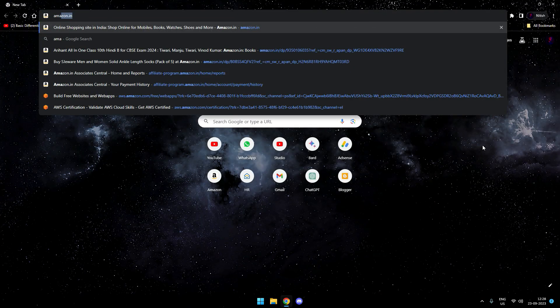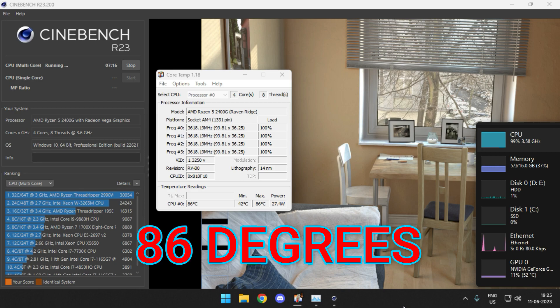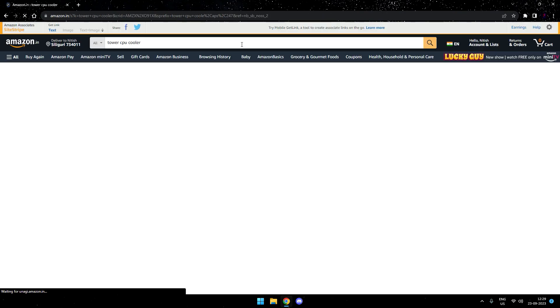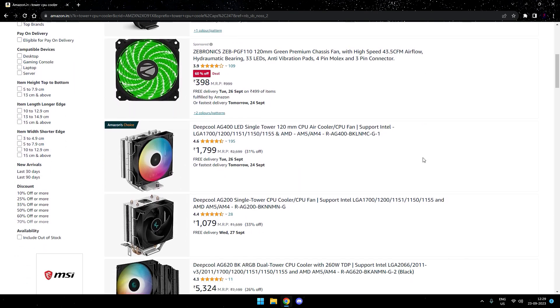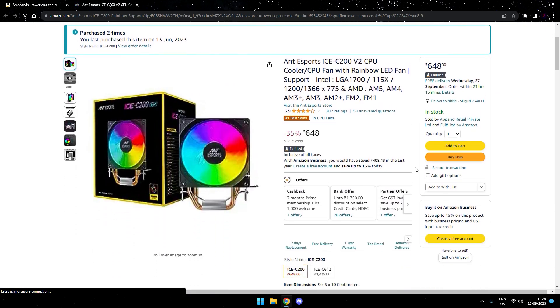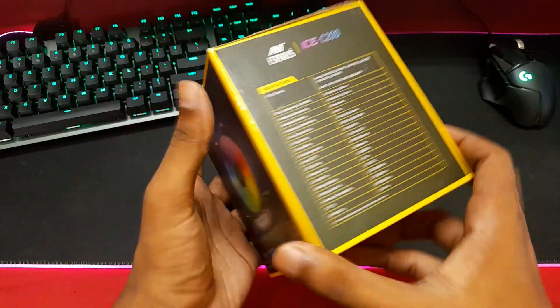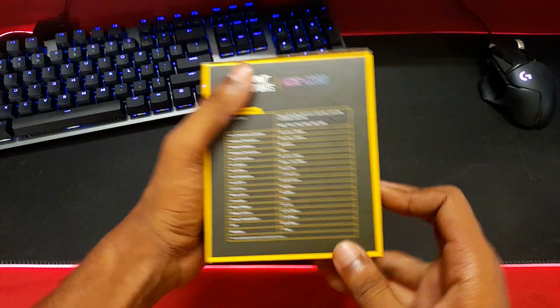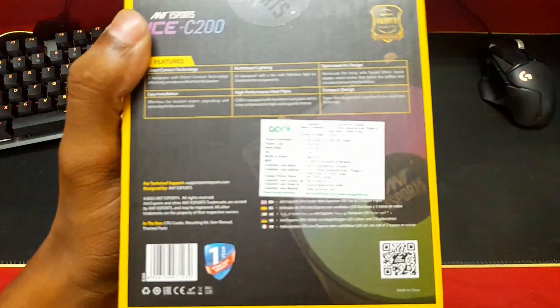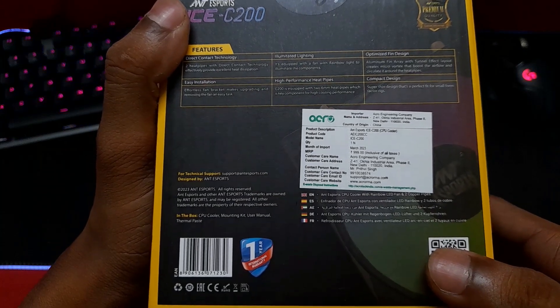I recently bought it off Amazon. The only reason was that my PC was hitting insane temperatures when rendering heavy videos, so I actually needed a new CPU cooler. After checking Amazon for a few days, I found this was insanely cheap and the reviews sounded positive as well. So I said let's give it a try. Coming over to the packaging, it's a really small box with product details on all sides. The printed price is 1000 rupees, but using the link in the description you can get it for less than 600.